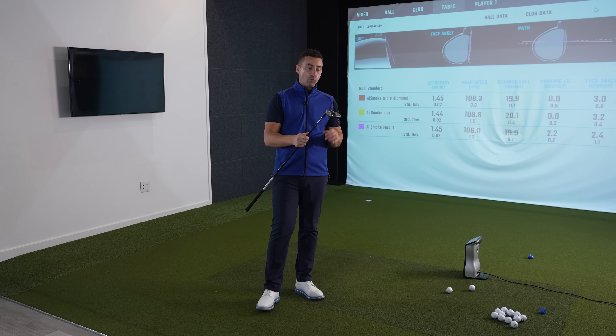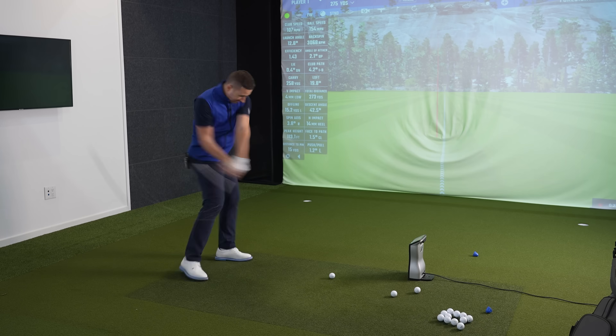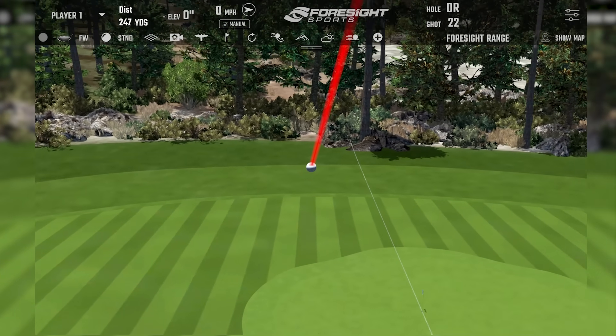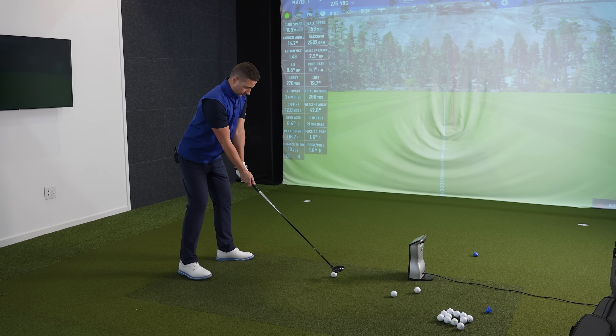These are some of the most well-engineered golf clubs in a series, in a family, that I think I've ever tested. It's managing whatever I'm giving it today really well. What feels like misses to you, but it goes 270 in the air, 280 total. Some really impressive results.